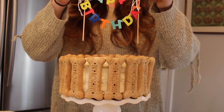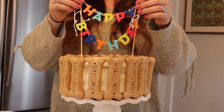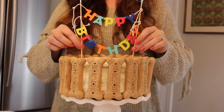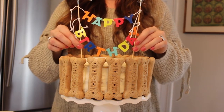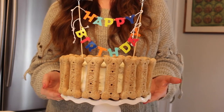My finishing topper is completely optional, but I had to do it because I'm an over-the-top dog mom. I found this cute little banner in the party section at Target — it says 'Happy Birthday.' I think this is adorable, but it's completely optional. And that is all there is to this dog edible cake!